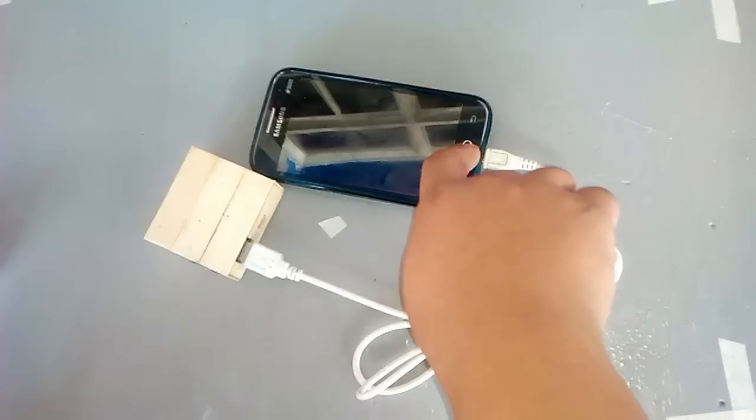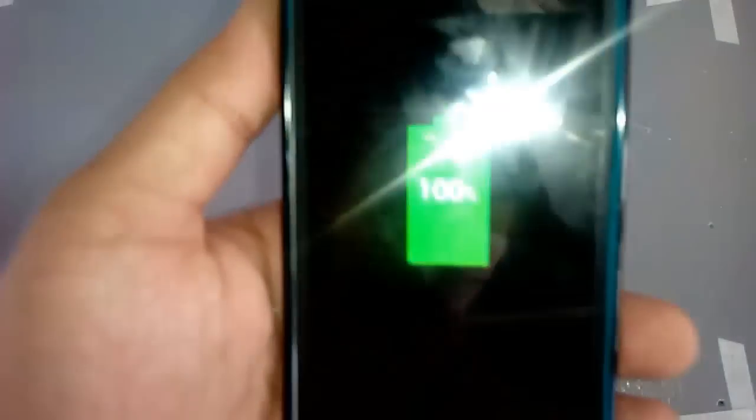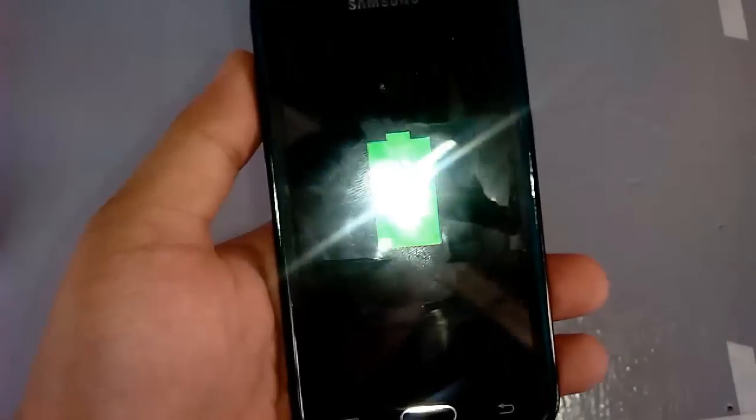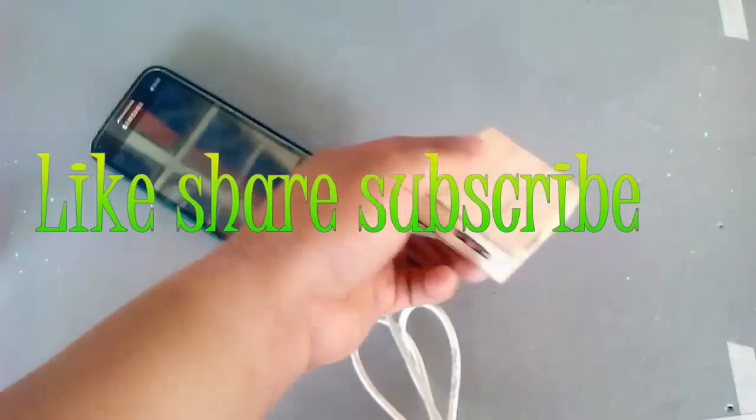As you can see, it's a success. After less than an hour, it takes a full charge. It's not quite that fast, but who cares — it's very useful for blackout emergencies. Thanks for watching, don't forget to subscribe. See you in my next video!